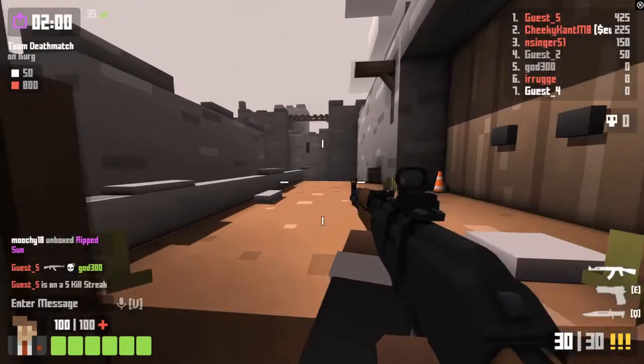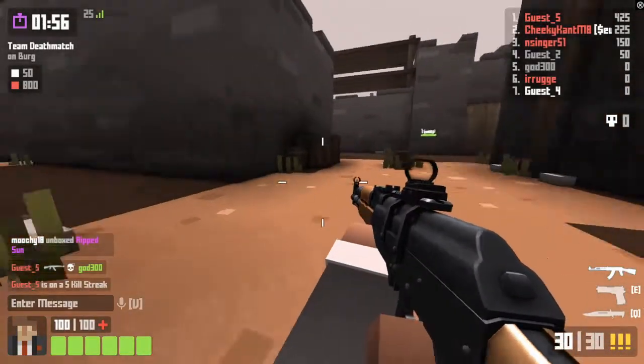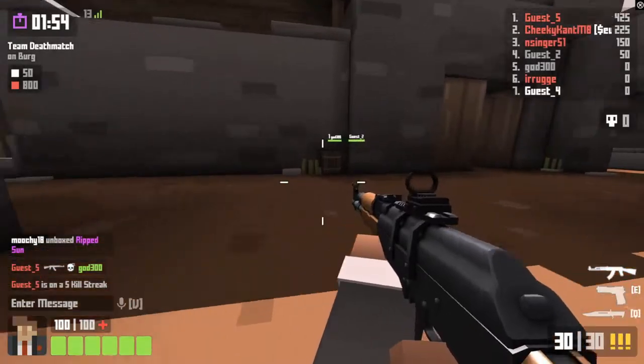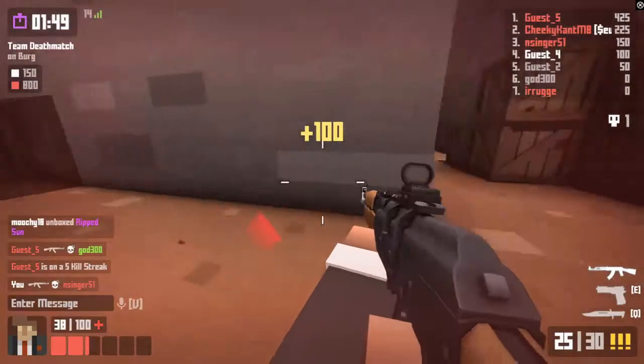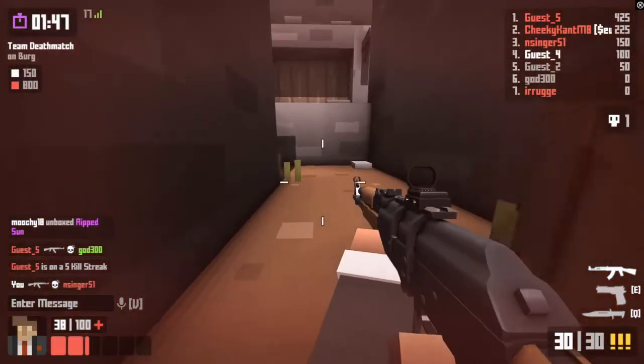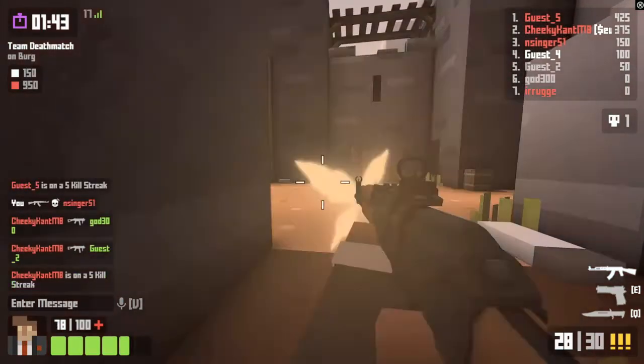All right everybody, so this is Krunker — I'm going to be showing it off with this instead of CS:GO because this is just quicker to load. Hopefully you can hear my voice okay along with the shots.